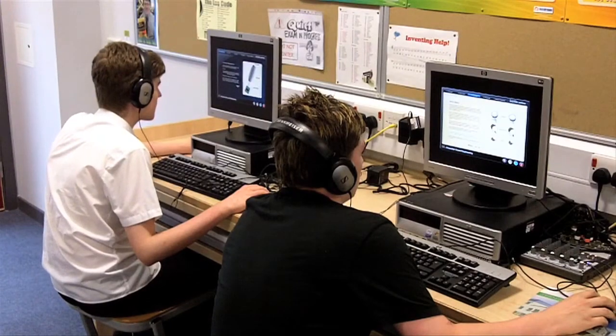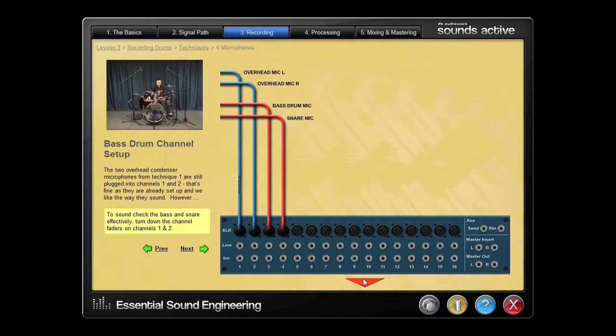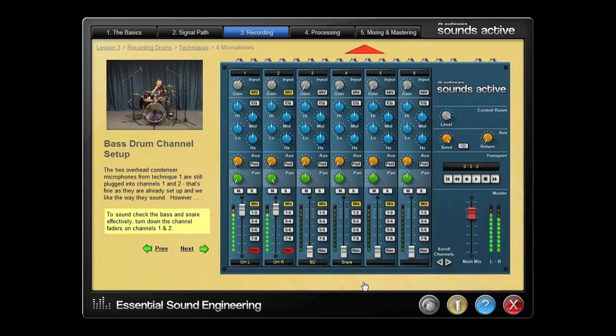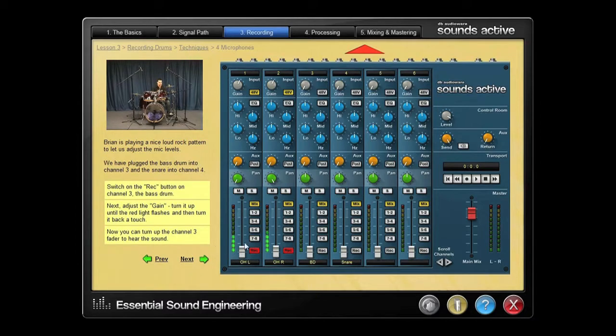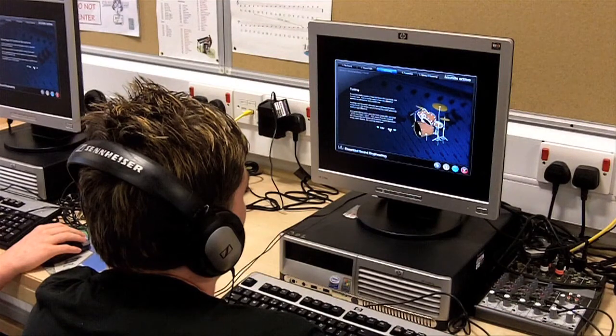In effect, it turns every available computer into a fully equipped practice recording studio complete with a resident expert. Students acquire practical skills that they can immediately apply to their project work on real equipment. More importantly, this approach helps build a deep understanding of all the concepts a student needs to know.